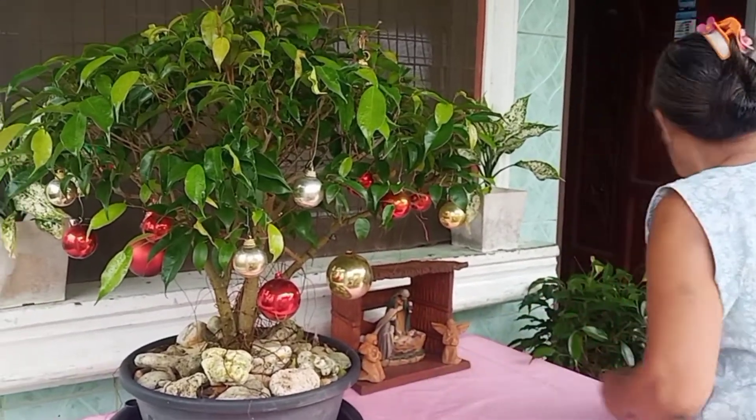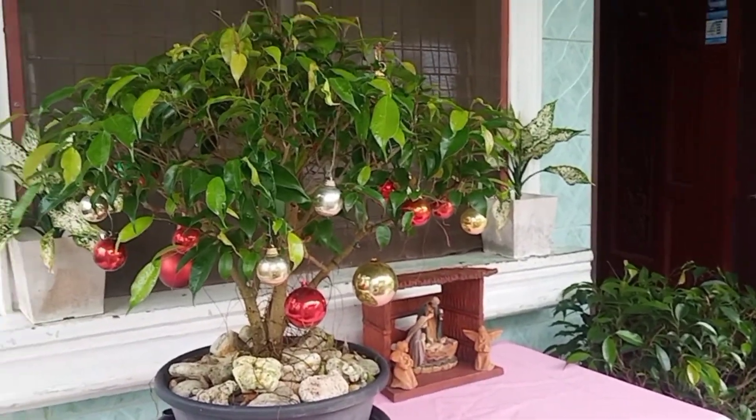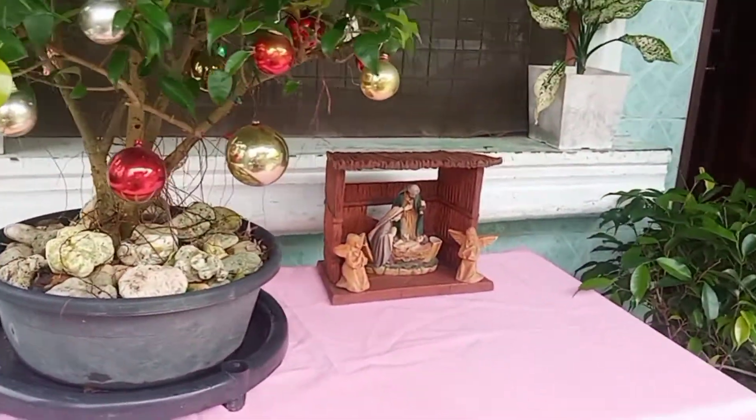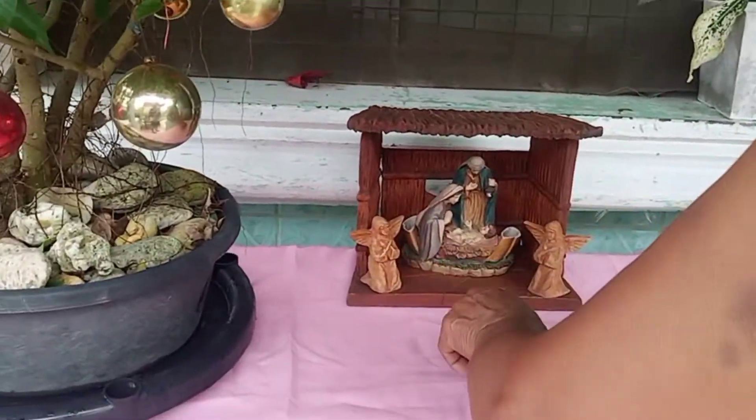Okay, her Christmas tree is up! It's so cute, is it not? Now, my mother will set up her Belen nativity.